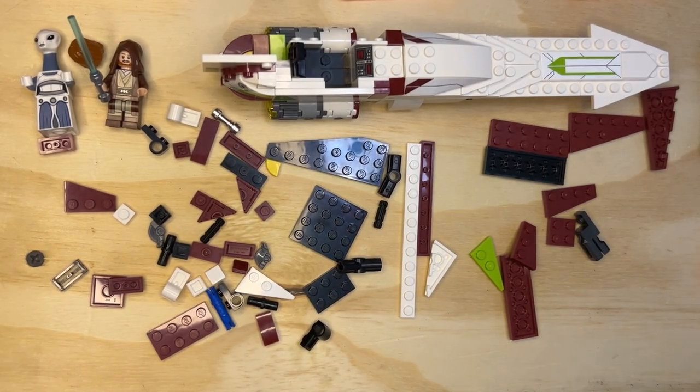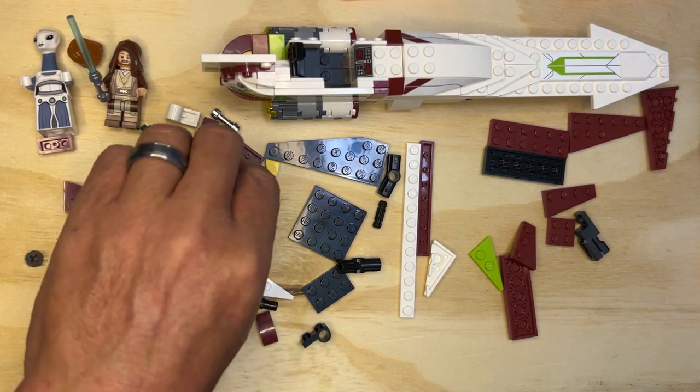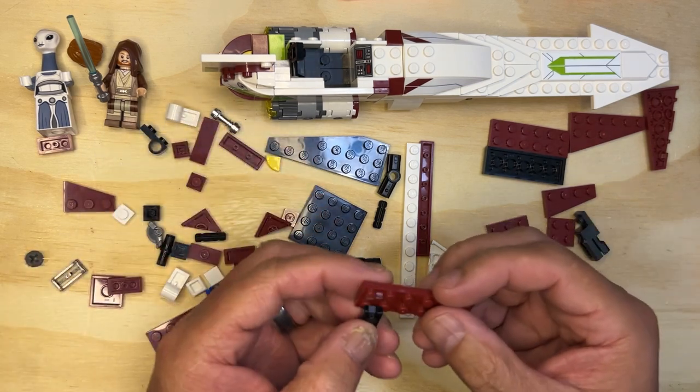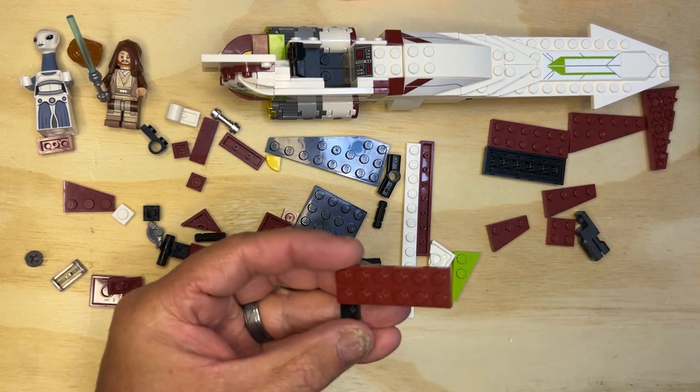All right, LEGO fanatics, we're back! Grab this piece and this piece, and put this on top of that like that.